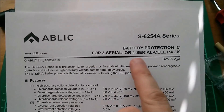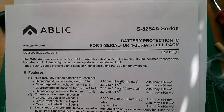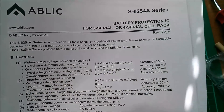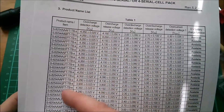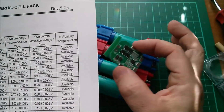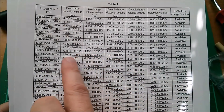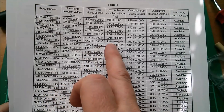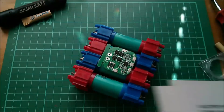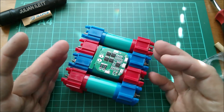The datasheet is the S8254 series, three or four serial cell pack protection IC. Now, it doesn't do balancing — it only does protection: over-discharge, overcharge and over-current. But in the table of codes, none of these tie up with what is actually printed on here. So I don't know whether this is a clone or a copy, but we can't really use this chart to see what the discharge detection voltage, release voltage, over-discharge detection voltage and release voltage are. So we're probably going to have to characterize this thing myself by charging it up and seeing at what point it cuts out and cuts in.